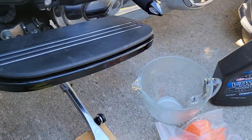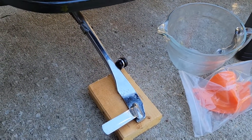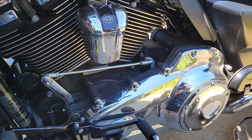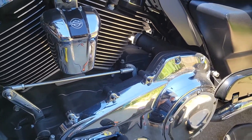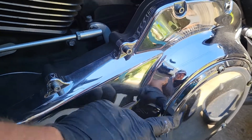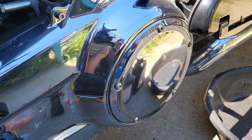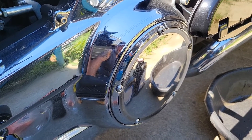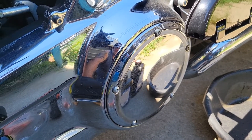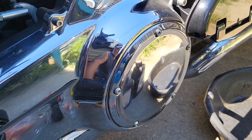First thing you want to do is get your bike elevated on a piece of wood to have it sit more upright. Then make sure these crack loose — your T27s. You don't want to drain your oil out and not be able to get them out afterwards — you'd be in a world of hurt. So let's start there.